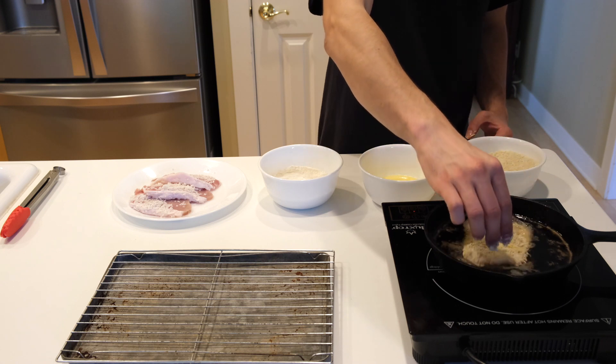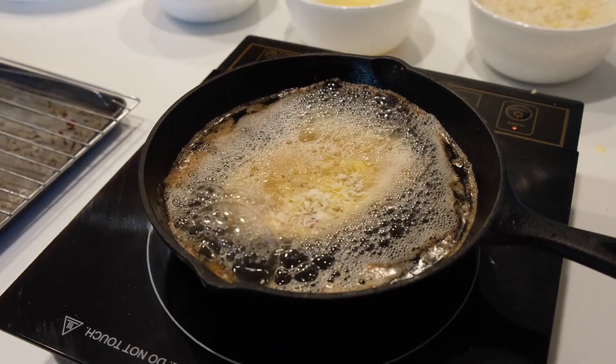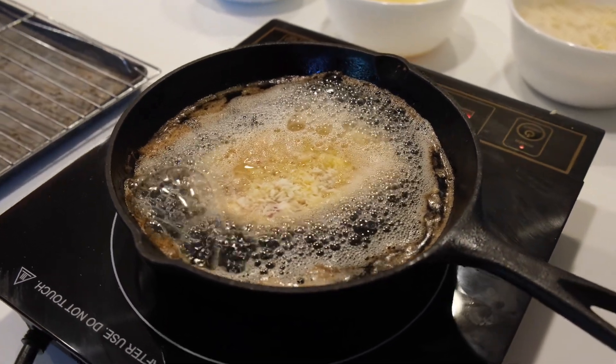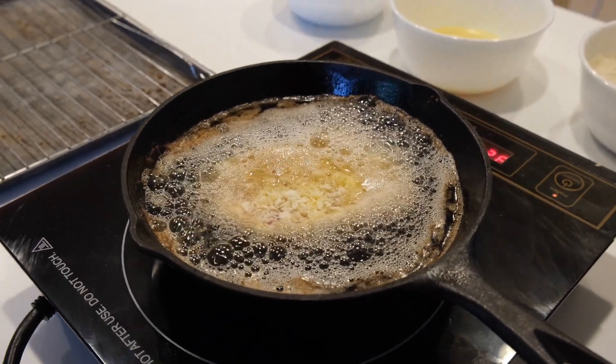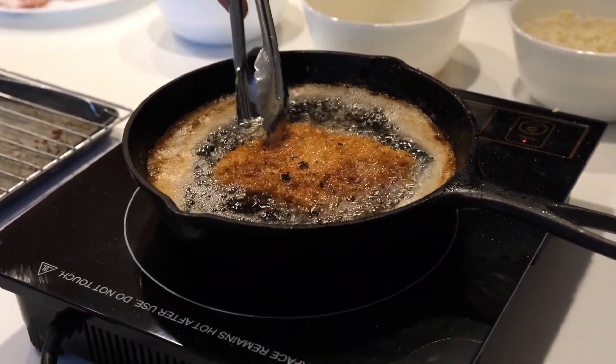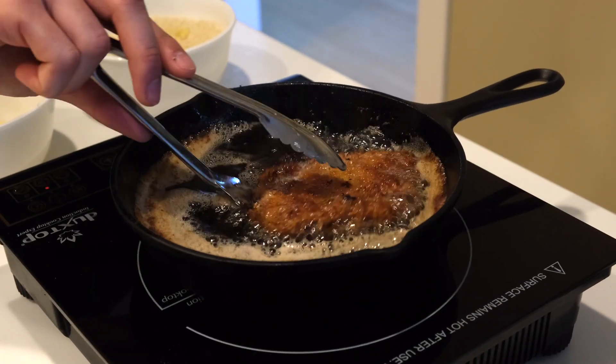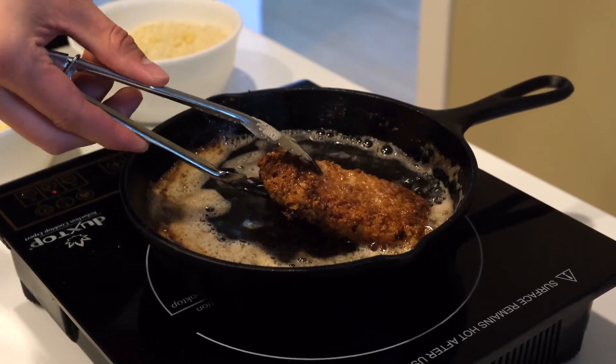Then gently drop the cutlet into a frying pan with about two inches of an oil of your choice at 350 degrees Fahrenheit. Let it fry for about three minutes on the first side and a minute and thirty seconds on the second side, until it's deep golden brown. Once the cutlet is done, place it on a wire cooking rack while you finish the rest of the cutlets.